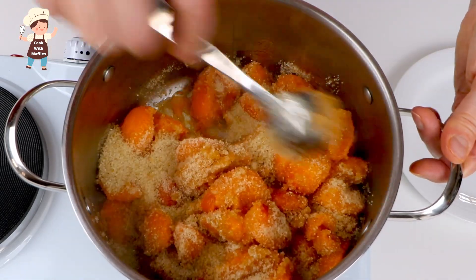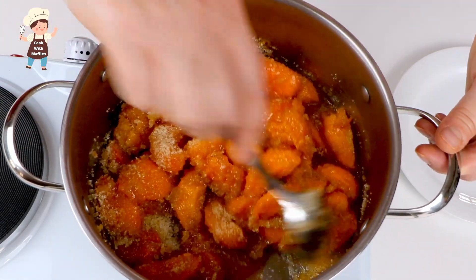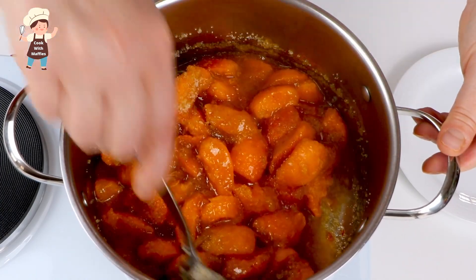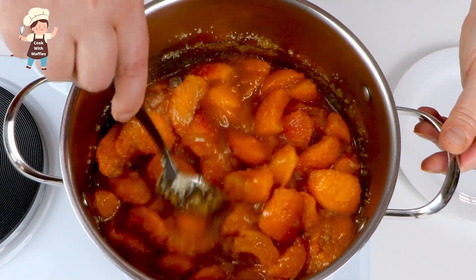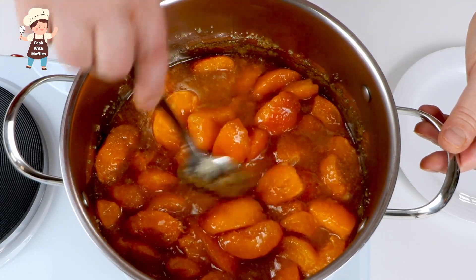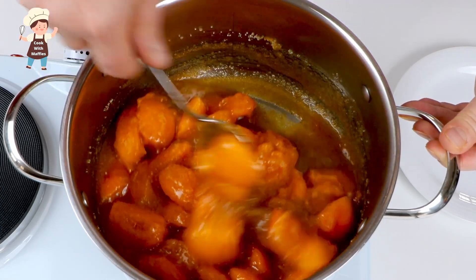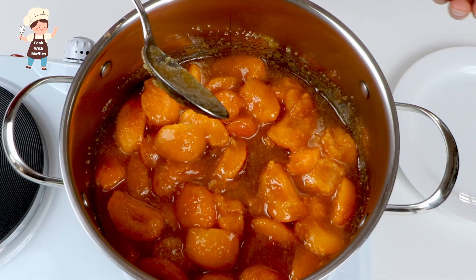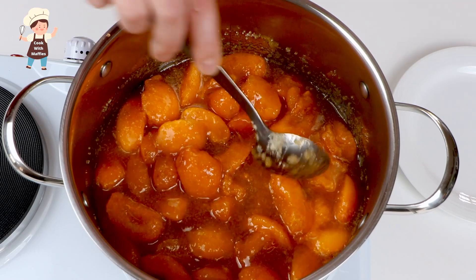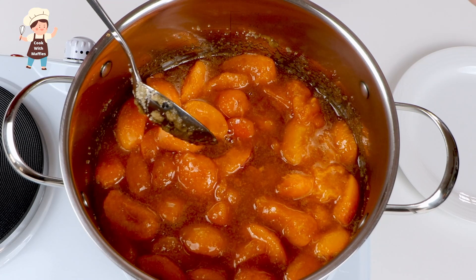Heat very low. Now I'm constantly going to keep an eye on it. It will boil until the sugar dissolves. Apricots are going to be translucent, and we're waiting for foam developing on the top.